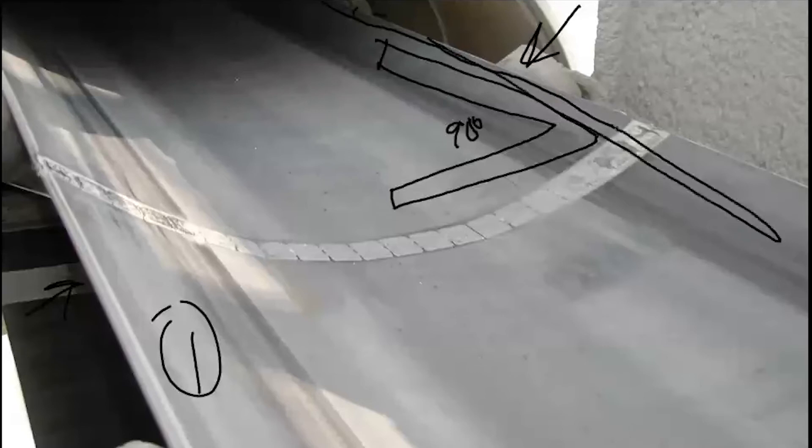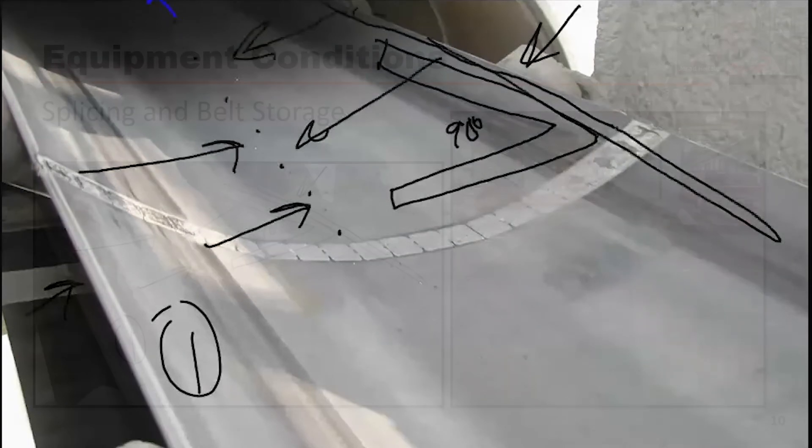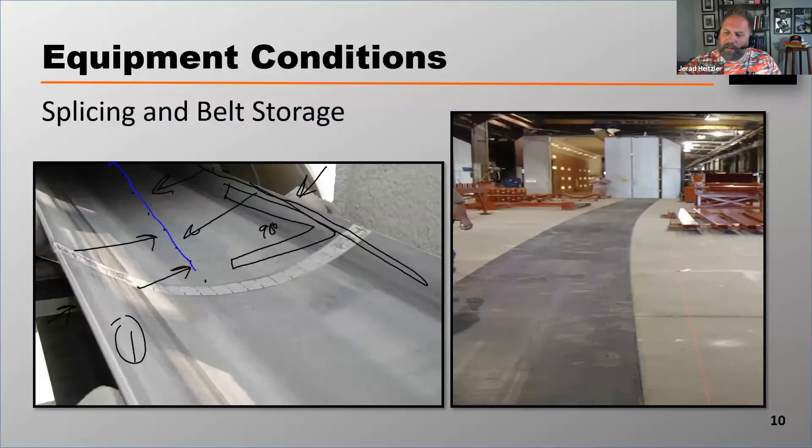What you need to do is create what's called an average center line by measuring half the distance from each side of the belt, striking marks, and then connecting those marks with a chalk line — that's giving you your average center line to square off of.